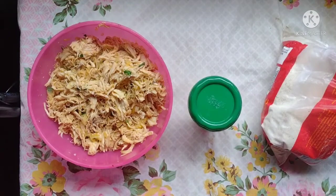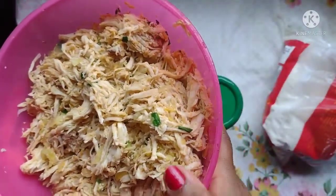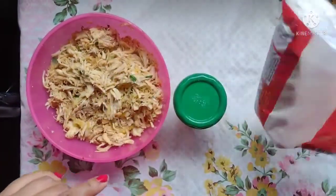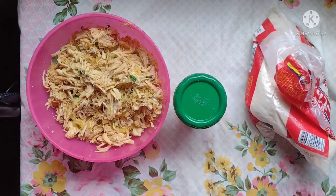Agora simbora para a nossa receitinha, que hoje a gente vai usar aqui, ó: franguinho temperado do sujeito que você quiser, já temperadinho, requeijão e farinha de rosca para empanar nossas coxinhas.